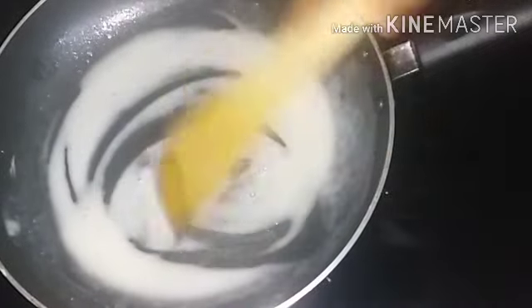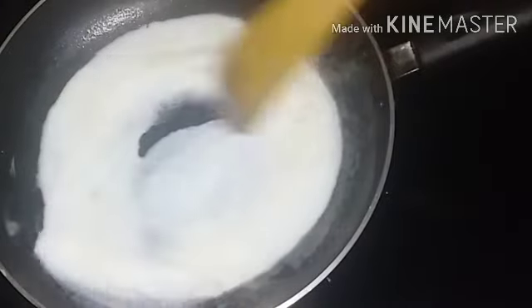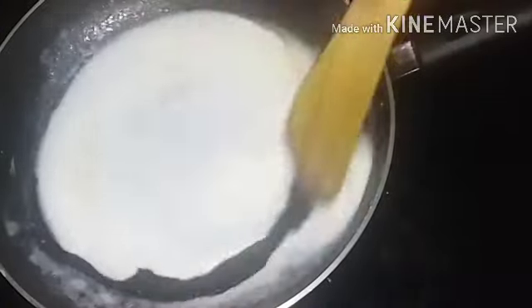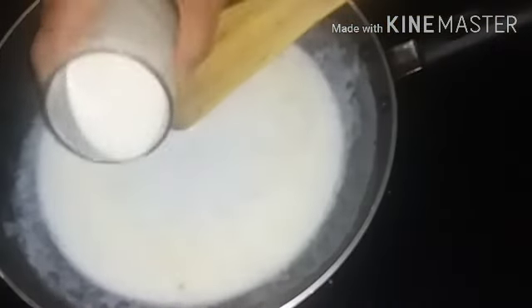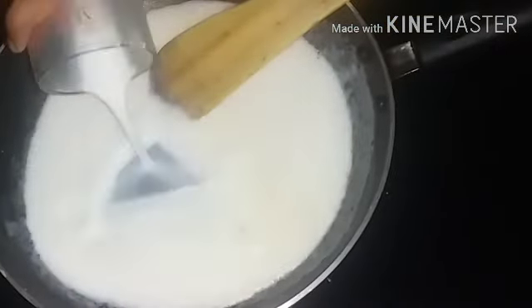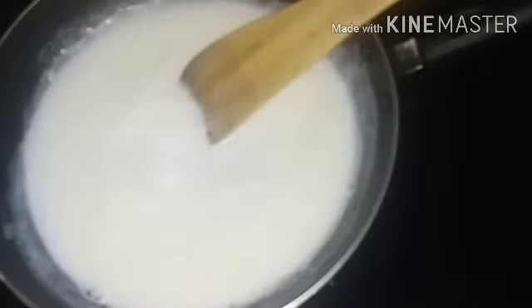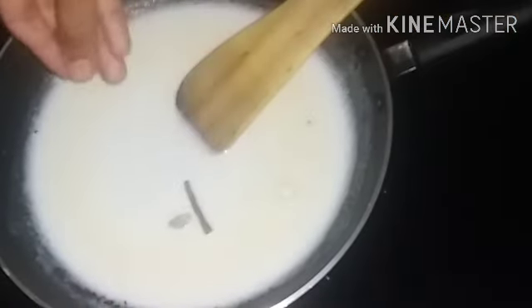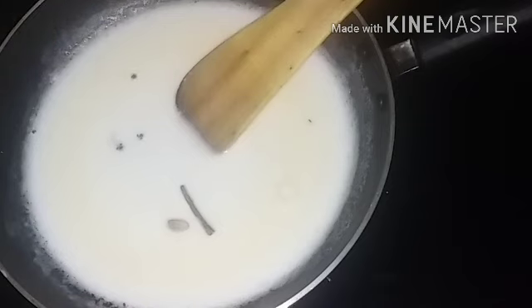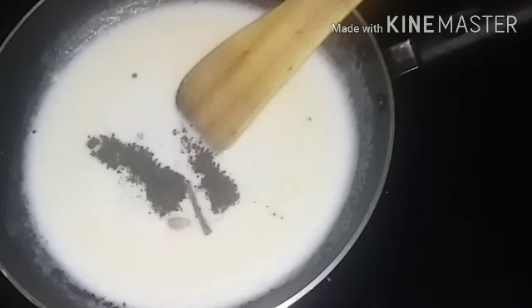Put a glass of liquid. Add 1-2 cups. Pour the oil in the pan. Now we add 2 grams of rice.